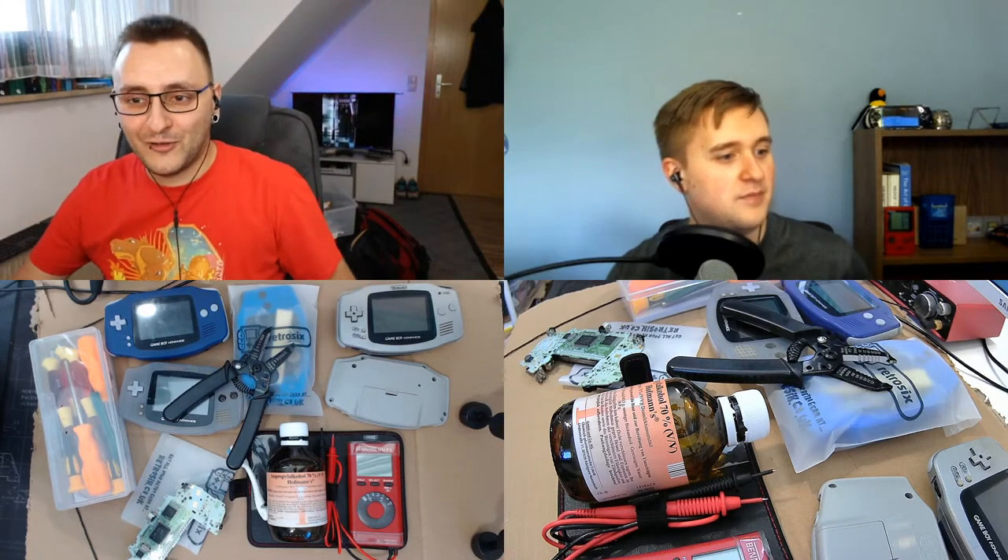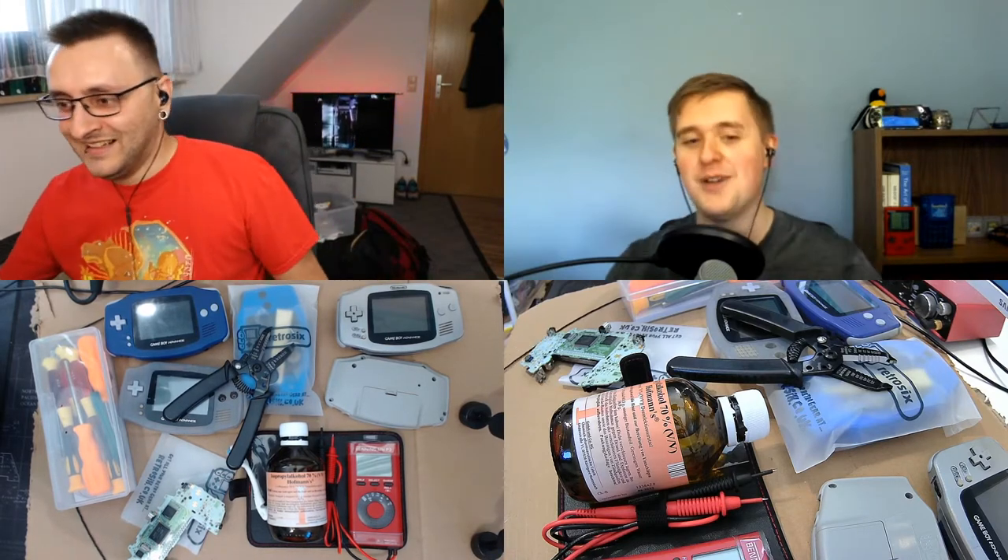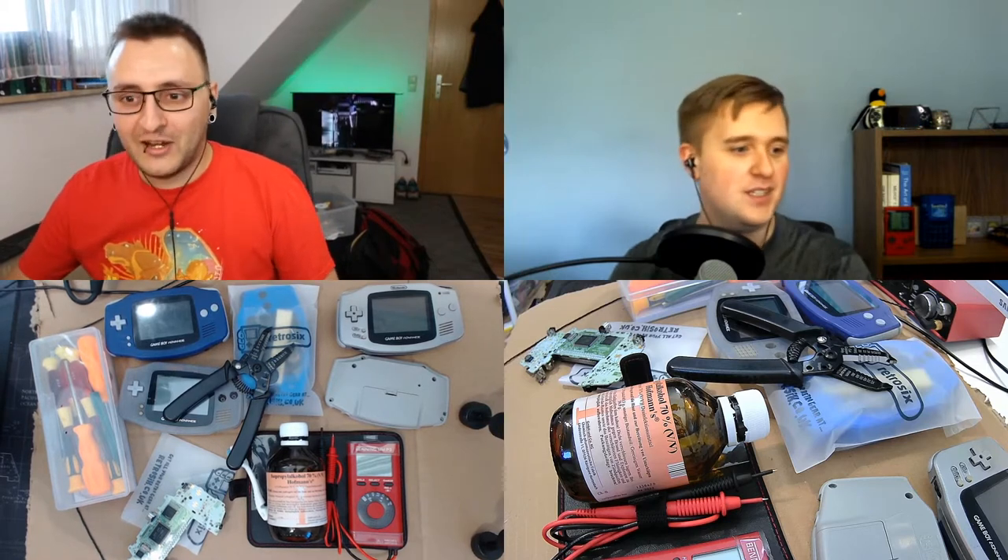Yeah, I guess we're live. Hi, Dalton. Thank you for joining me today. Hey, no problem. And making sure that I'm not breaking yet another board.